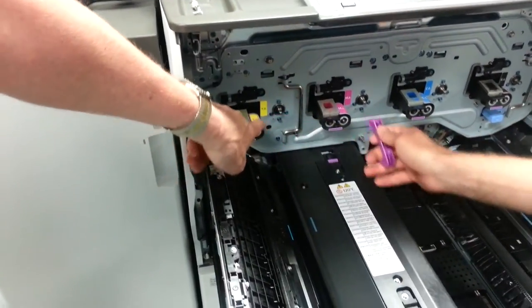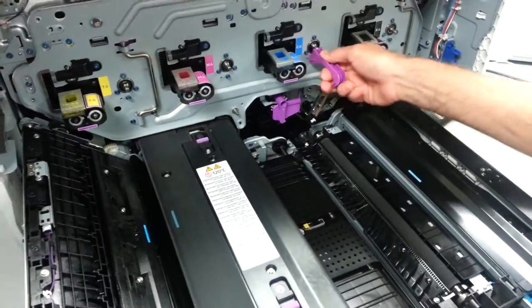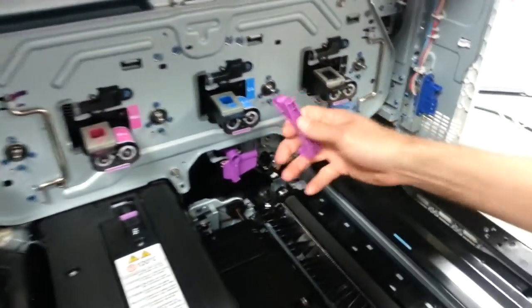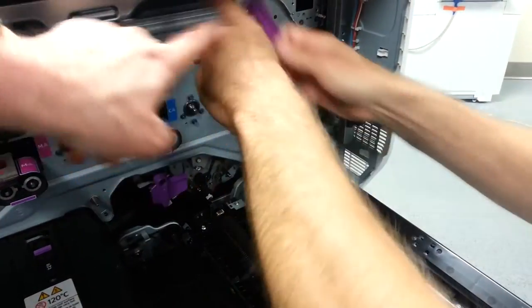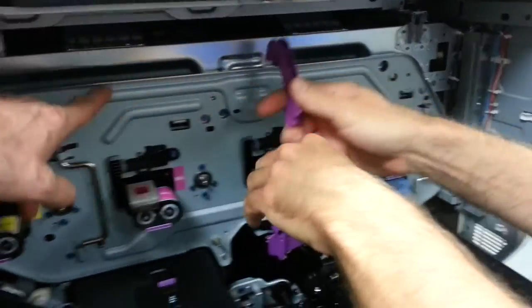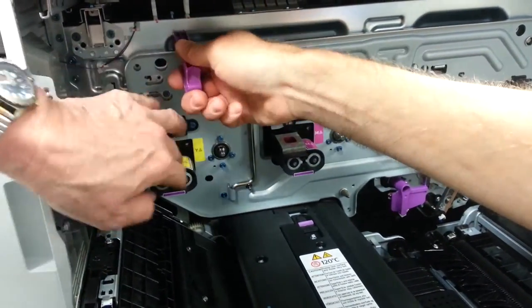We've removed six screws, and we're using it to pry only on this base screw that's collared. So we're going to loosen that up, and as we loosen that up, we're going to flip that over. You're going to use that to pry here and over here. Once you get it loose, this needs to be extended out too.